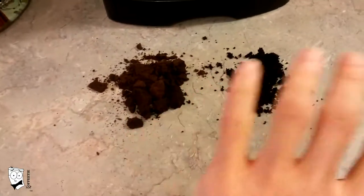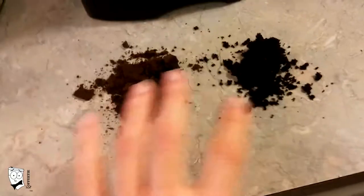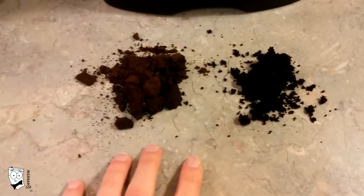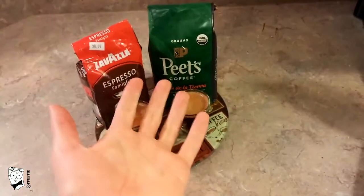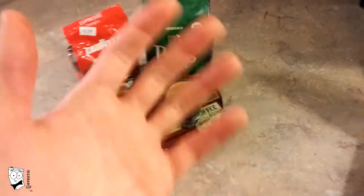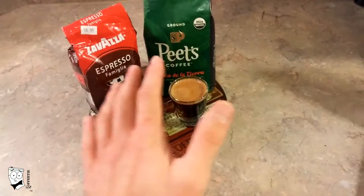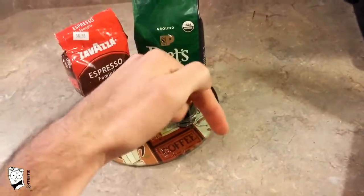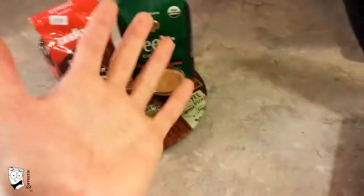Some newer sinks can handle grounds, but older sinks cannot. If you have an older sink or prefer not to take that risk, always throw your grounds in the trash — never in the sink. If you like this video, please give it a thumbs up and share it with your friends. If you want to see more, please subscribe by clicking the subscribe button. I have a lot of exciting videos planned, but I want to hear from you — leave me a comment below and tell me what you'd like to see covered. Make sure to tune in next week for more caffeinated content.